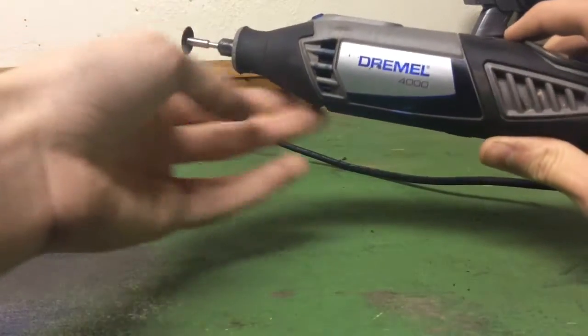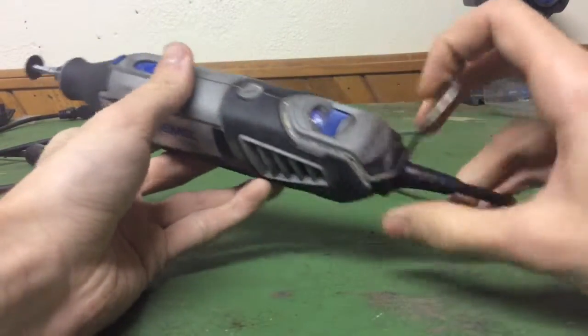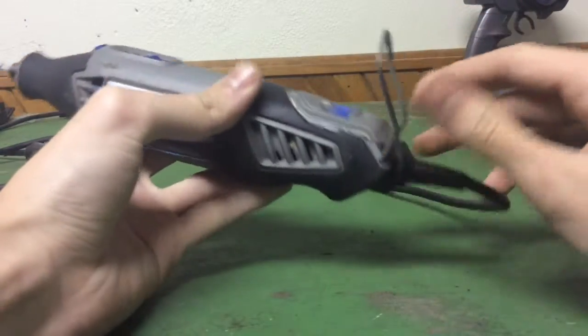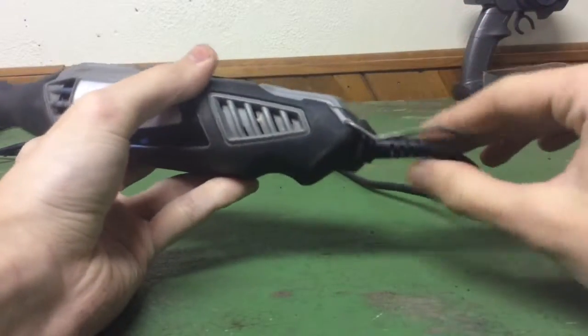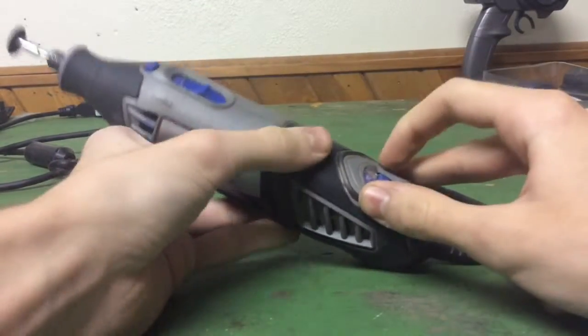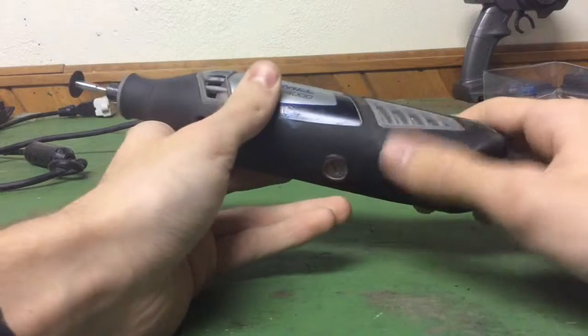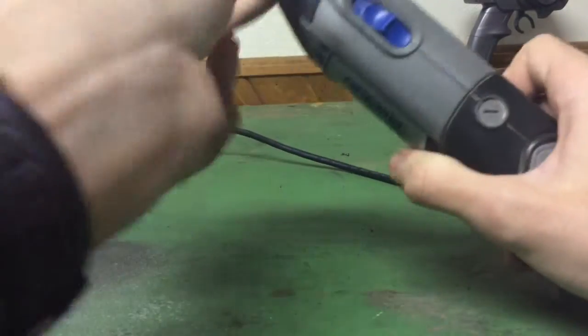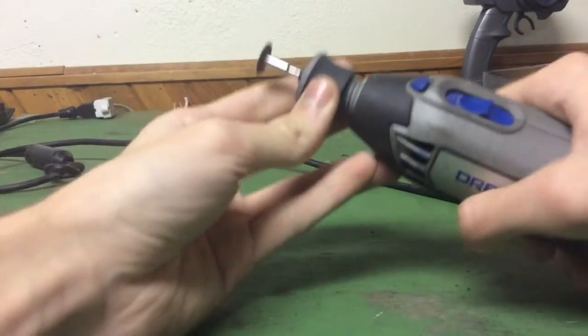If you guys know what that accessory is for, tell me in the comments — I'd love to know. It also has this little thing on the back that I'm not sure about; I've just used it to keep the wire out of the way. Basically I mostly use it with the cotton wheels. It also has this little piece on the front that can unscrew.